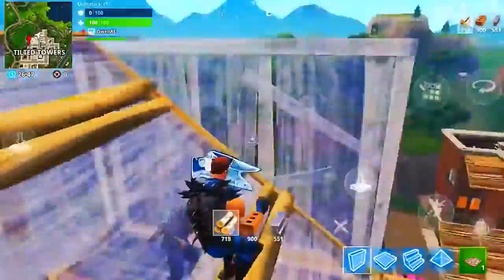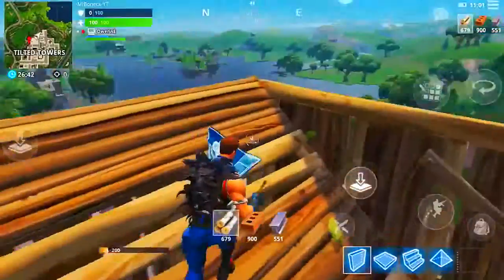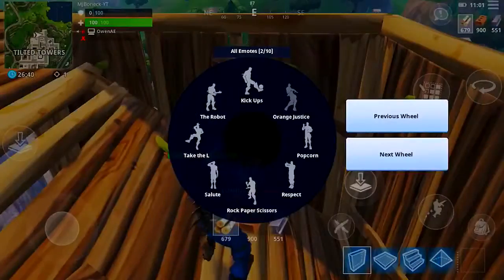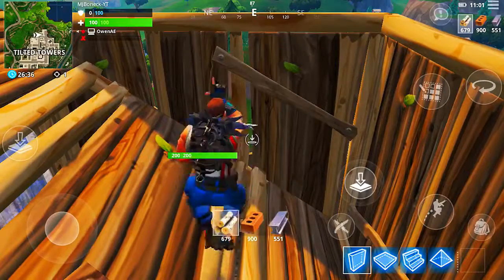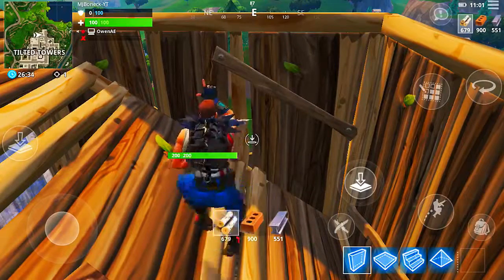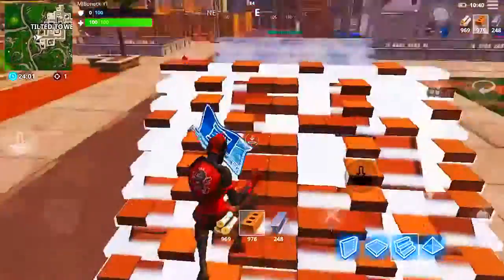The building options — wall, floor, ramp and stuff — are positioned so that when you need to place or shoot, the shoot button is right above the selection bar where you choose your weapons. So you can just switch weapons and immediately shoot, letting you quickly get back into your fight and recover.